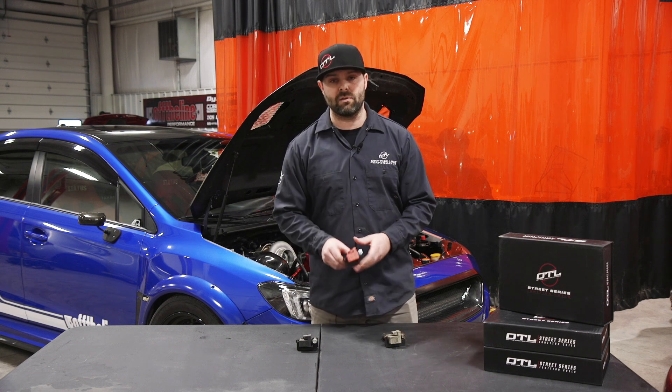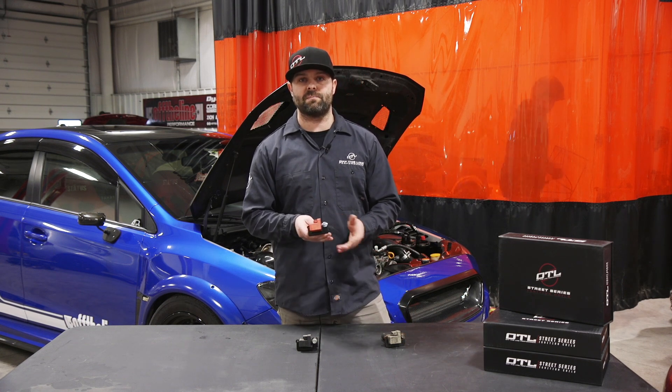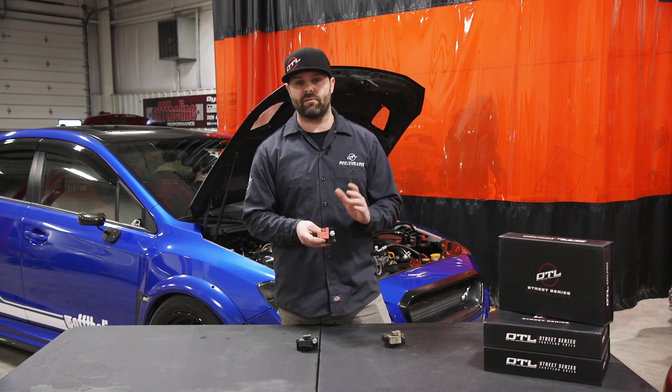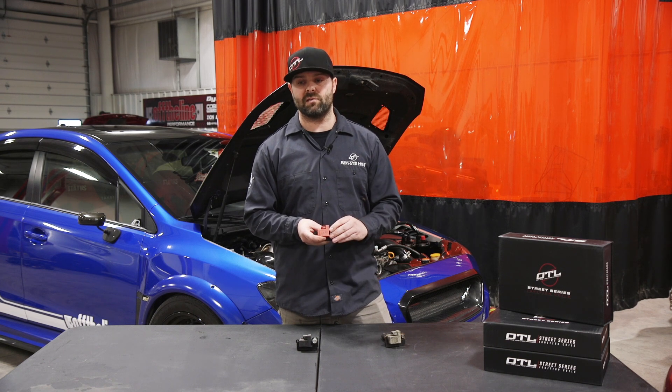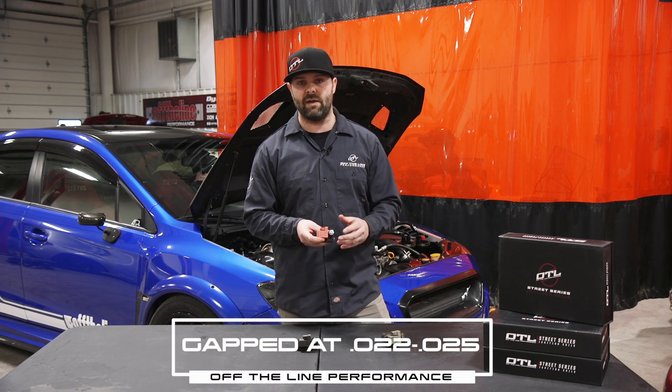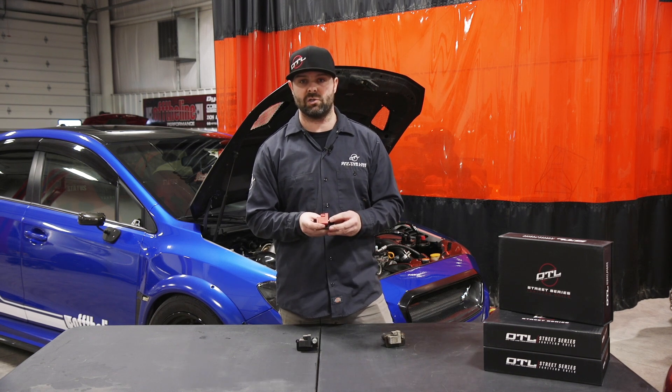Let's get back to the spark plug gap specs. These are going to depend on the spark plugs you're using, but speaking on stock spark plugs, you'll be able to maintain a stock gap all the way up to about 700 horsepower. After 700 horsepower, we recommend you gap down to about 0.022 or 0.025, and that's going to allow you to run all the way up to 1000 horsepower using our ignition coils.